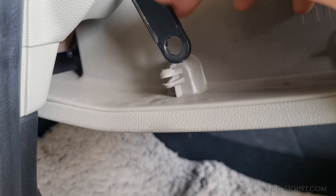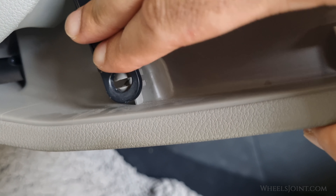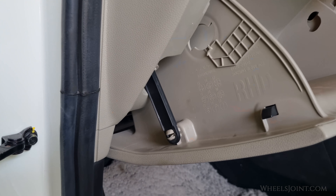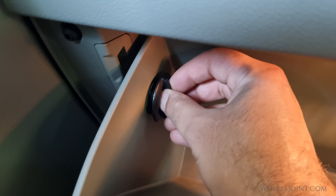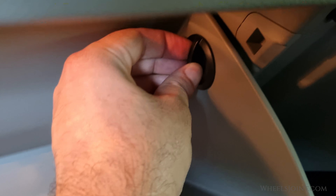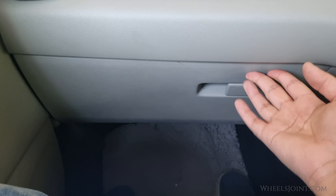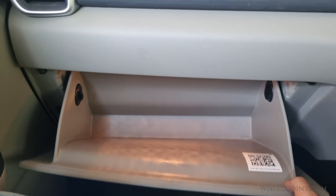Then lift the glove box back into position. Reinstall the stoppers by twisting them in the clockwise direction. Before finishing up, make sure everything is securely in place and the glove box opens and closes smoothly.